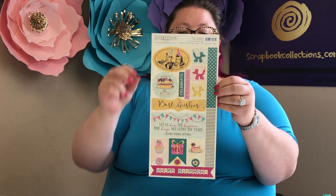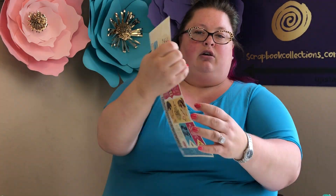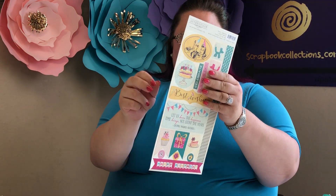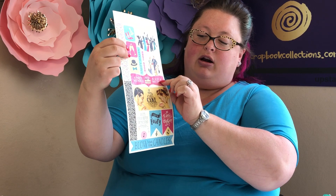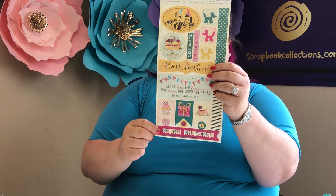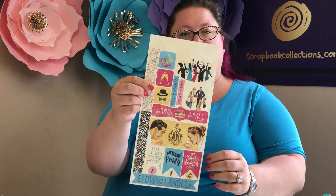You also get a double-sided sheet of pop-outs. These just pop out — they're not adhesive. They're double-sided and have really great sayings: 'A party without a cake is just a meeting,' and this side says 'Happy Birthday.' You have all those iconic characters again with great matching colors and some really great phrases.